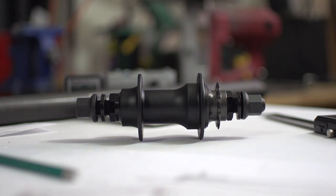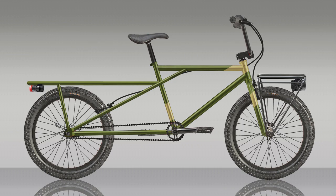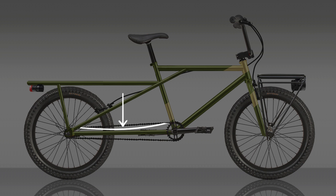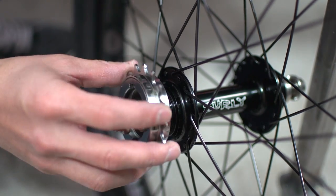Nearly all 110 millimeter BMX hubs have a micro drive — basically a freewheel mechanism that sits inside the hub so that the cog can have as few as nine teeth. If I need to go higher I can only go up one tooth, and a 10 tooth cog was all I could find. Another commenter, Ciphers Block, warned of the chain hitting the chainstay, and this is a really good point and a real possibility. A larger cog will hopefully reduce the possibility of that happening.